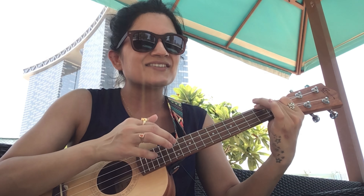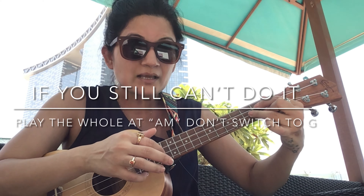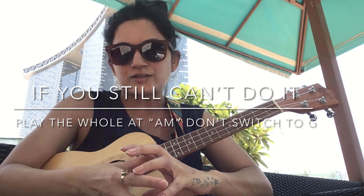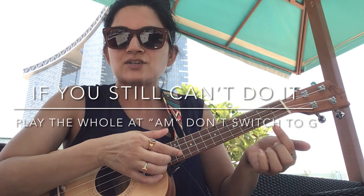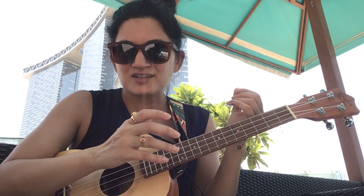Now the tricky part: the switch between A minor and G on 'I'll sail the world' — it's a quick swap. Something is played at A minor, then something at G. I'm not giving counts — I love to listen to the music and flow with it, and I want you to do the same. Feel the music and go with that.